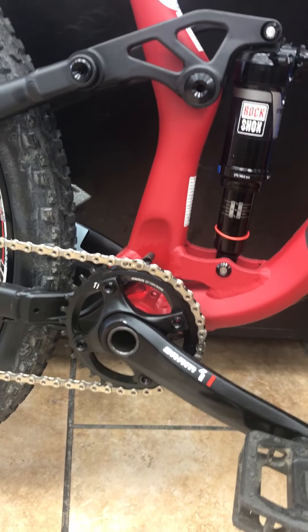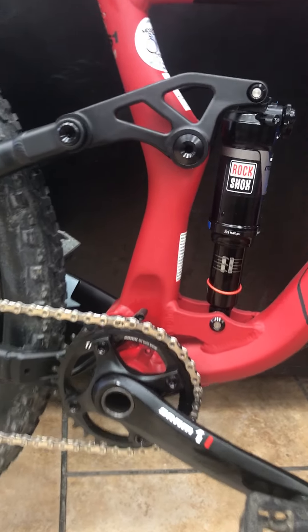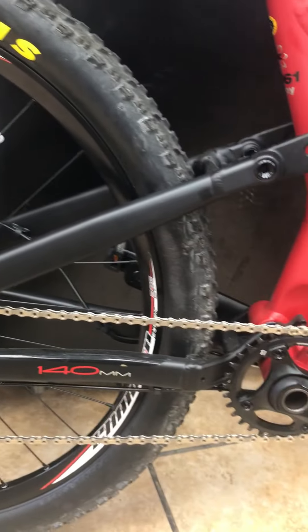A lot of companies right now are going to the Shimano XT, which is much heavier and frankly in my opinion does not work as well. Most full suspensions today worth their salt are going to have an extra pivot in the suspension.